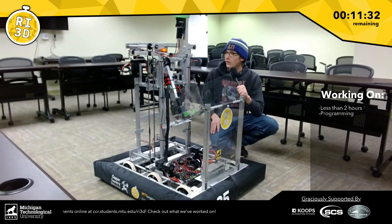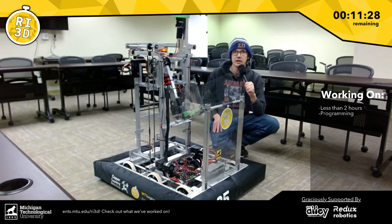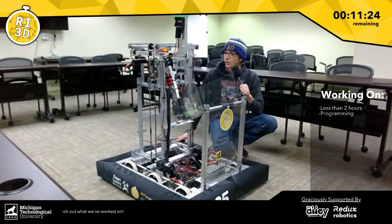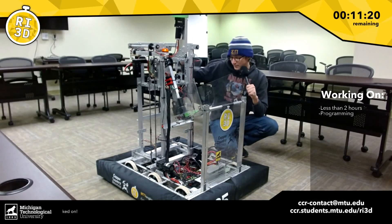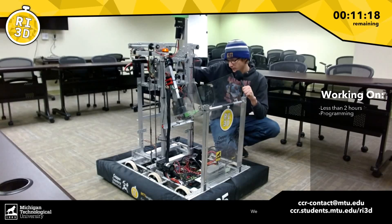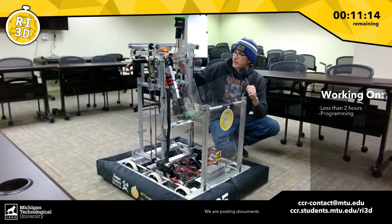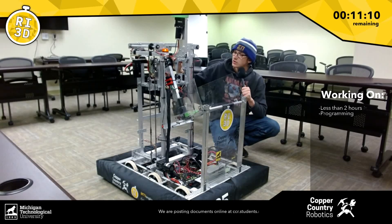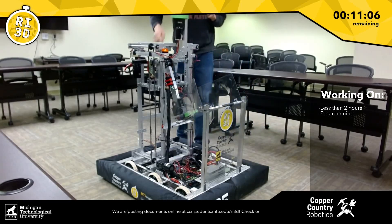We're going to do a little recap on all the different features of the robot that we've been able to come up with over the three days here at Michigan Tech's RI3D. To start off, we've got this elevator system, and that's powered by two Neo motors. It's chain-driven, and they're linked together so that they drive up and down at the same time, allowing us to move our arm mechanism up and down.